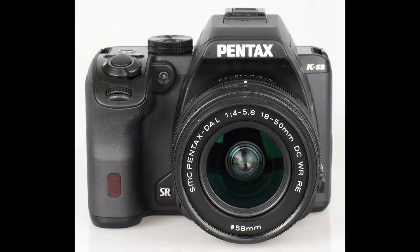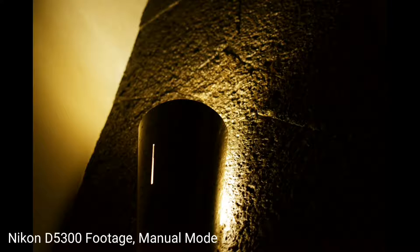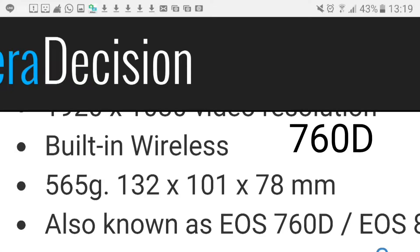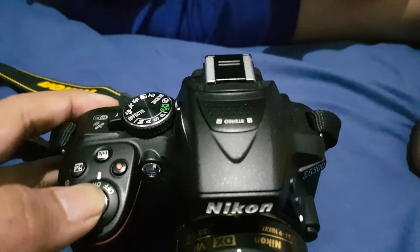The Nikon D5300 is amazing at low-light — it crushes the 60D, 70D, and even the 80D. It is also really light, weighing only around 485 grams, compared with other Canon cameras which weigh around 600 to 700 grams.